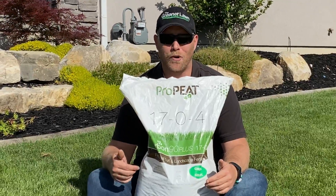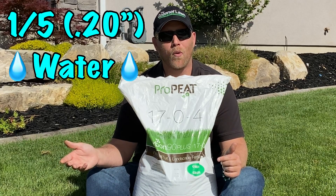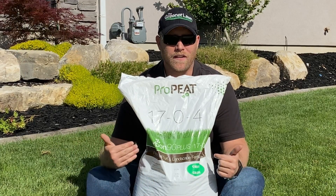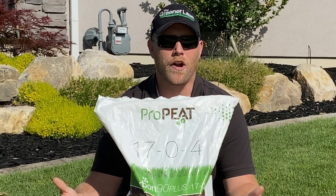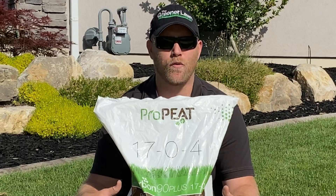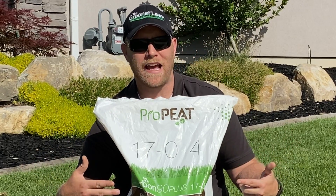After you've applied the Pro Pete, all you do is water it in at one-fifth of an inch — 0.20 of an inch of water — and that will get it watered in. You don't want to apply a lot of water at first. You want to water it in, let it break down, let it get into the soil so that it's actually set before major waters hit. It is recommended that you water in immediately afterwards.